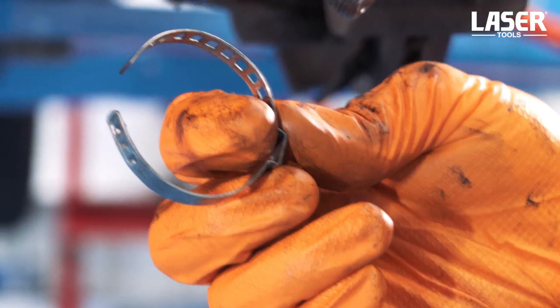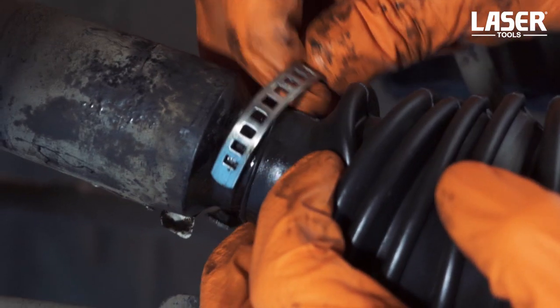The new boot is now in place and all we have to do is fill it with grease and secure it with new clips.